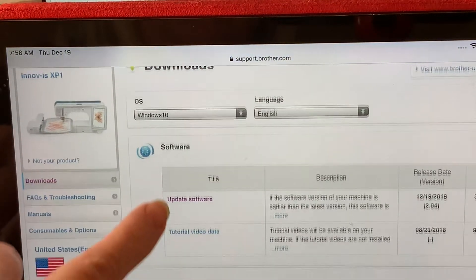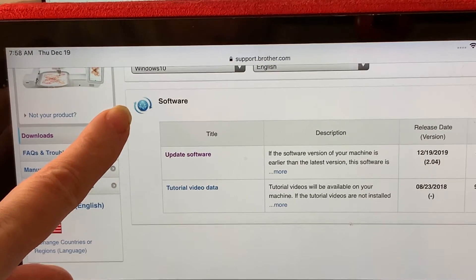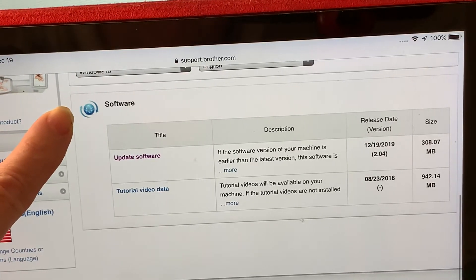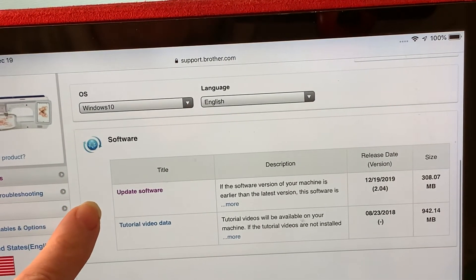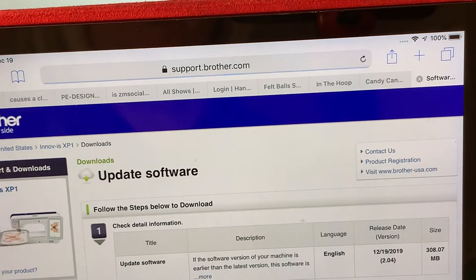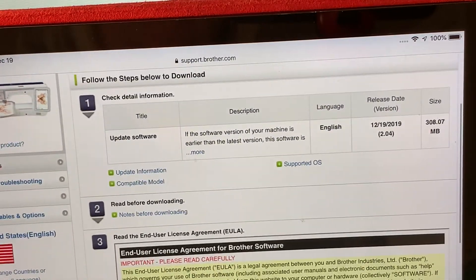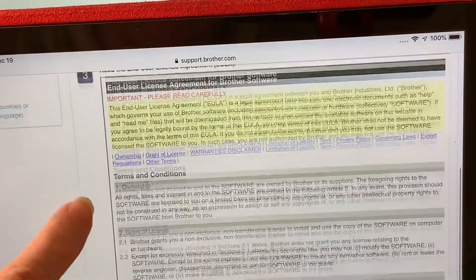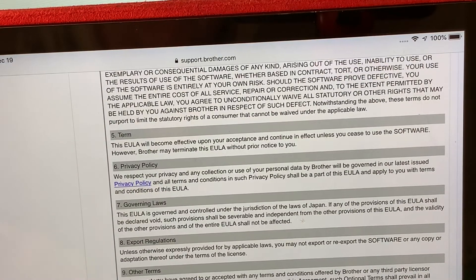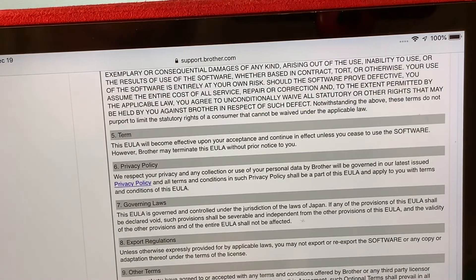When you do that, there are some notes here that you can read. You can also see the size of the files. What you want to choose is to update software. When you select that, there are some notes you can read, but you'll have to agree to the EULA and download statement. I'm going to do that by touching that at the bottom of the screen.